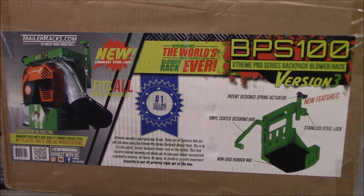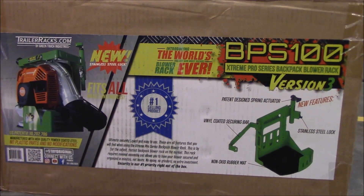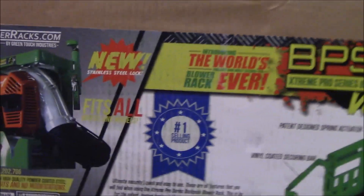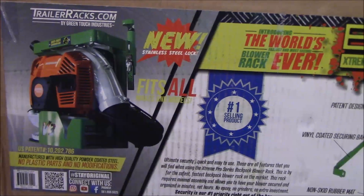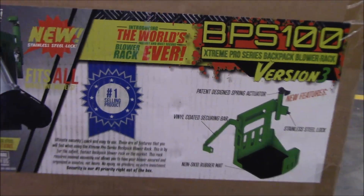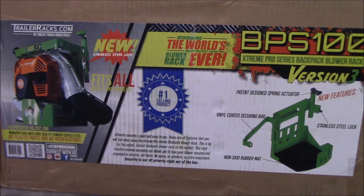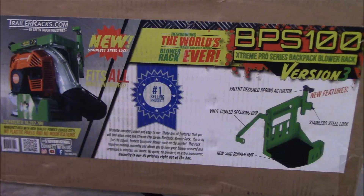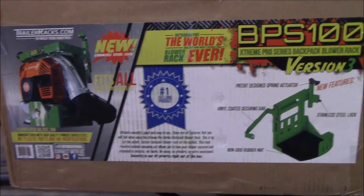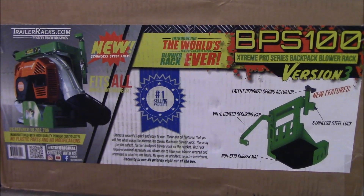Hello guys, Bud here with Dependable Lawn Care. Today I've got the newest version of the BPS 100 Extreme Pro Series Backpack Blower Rack — this is Version 3. I already have the BPS 100 — I believe it's the first or second version. I took the two I had out of my enclosed trailer and moved them to my open trailer for leaf cleanup, so I went ahead and purchased two new ones to put back in the enclosed trailer. I would have bought the same version but they're no longer selling that, so I get to upgrade.